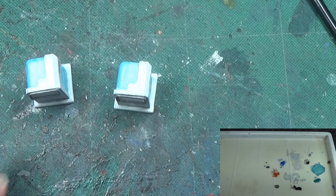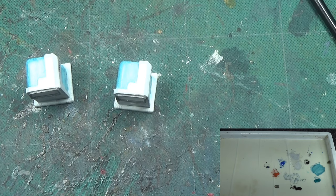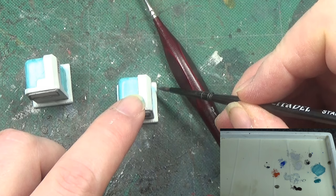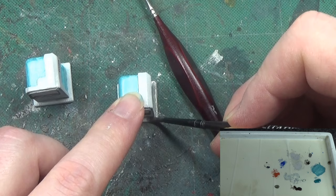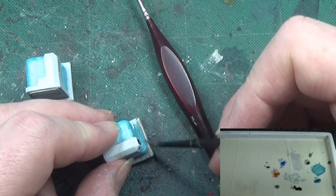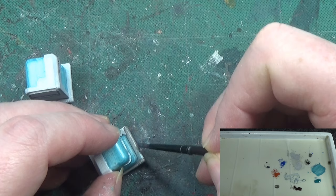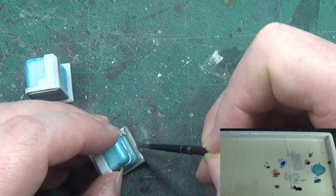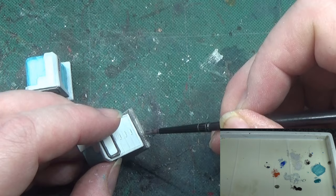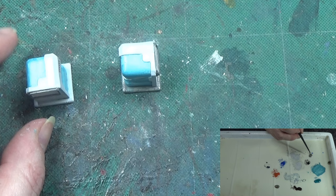Now we start getting the difference. I'm going to use that and mix up a bit more of it on the base. We're going to give this base a wash as well. I'm not really looking for wonderful coverage on this because we are going to be doing a little bit of highlighting on these ones.